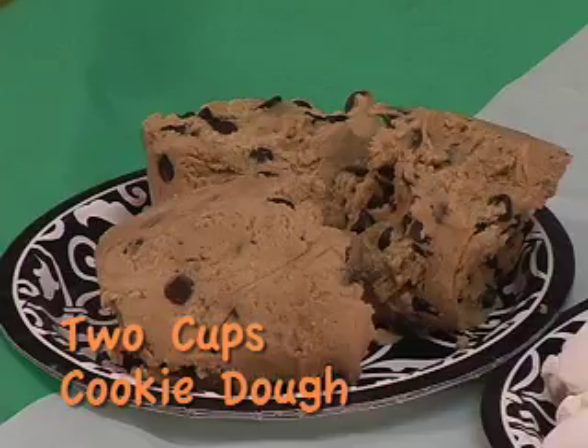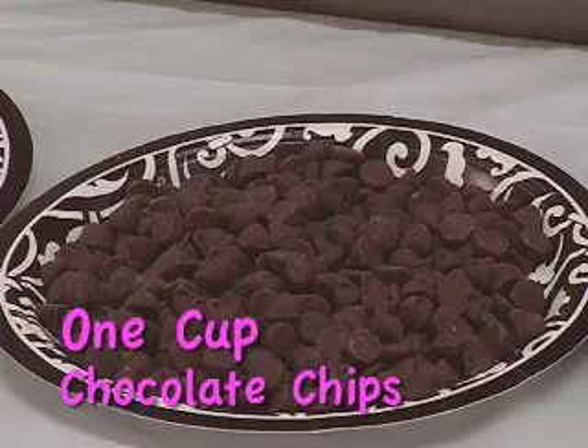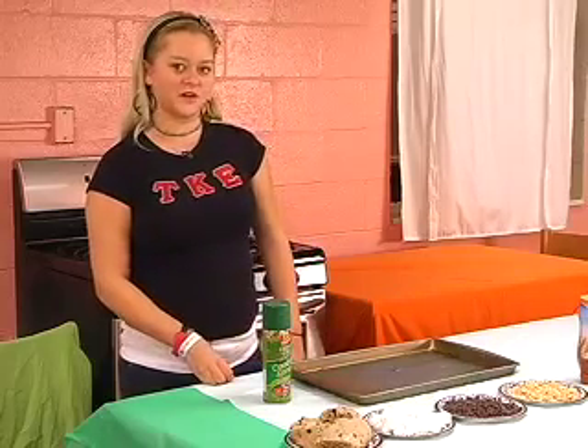First thing you need: two cups of chocolate chip cookie mix, about a cup of mini marshmallows, a cup of chocolate chips, and half a cup of peanuts. First thing you want to do is preheat the oven to 350 degrees.